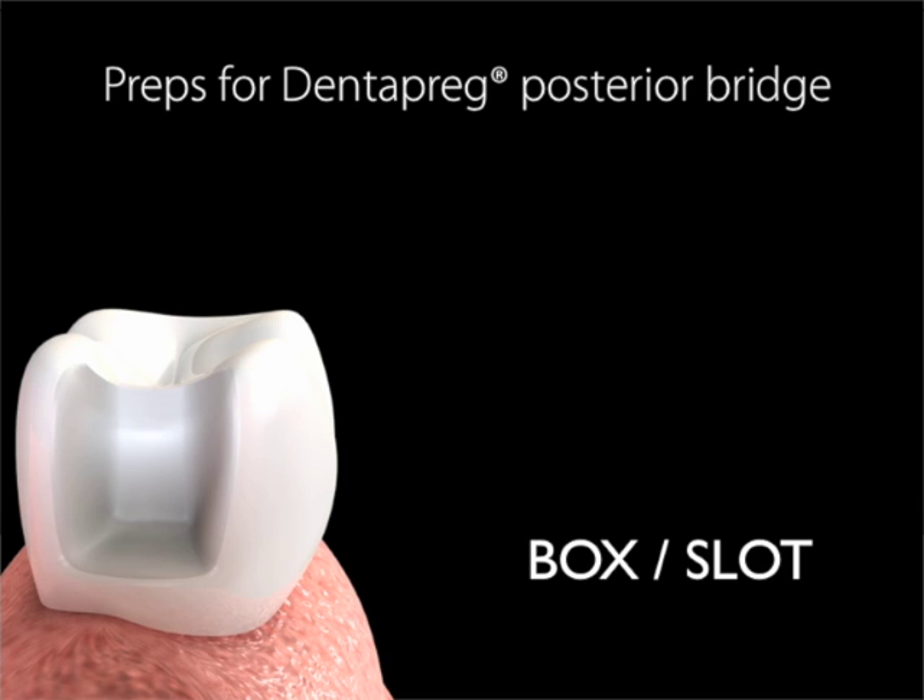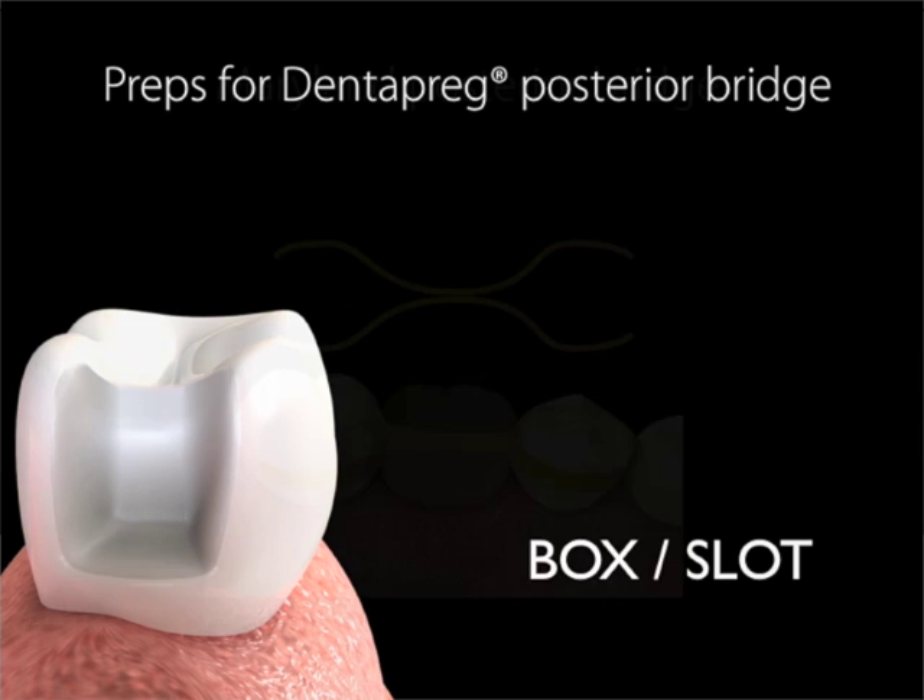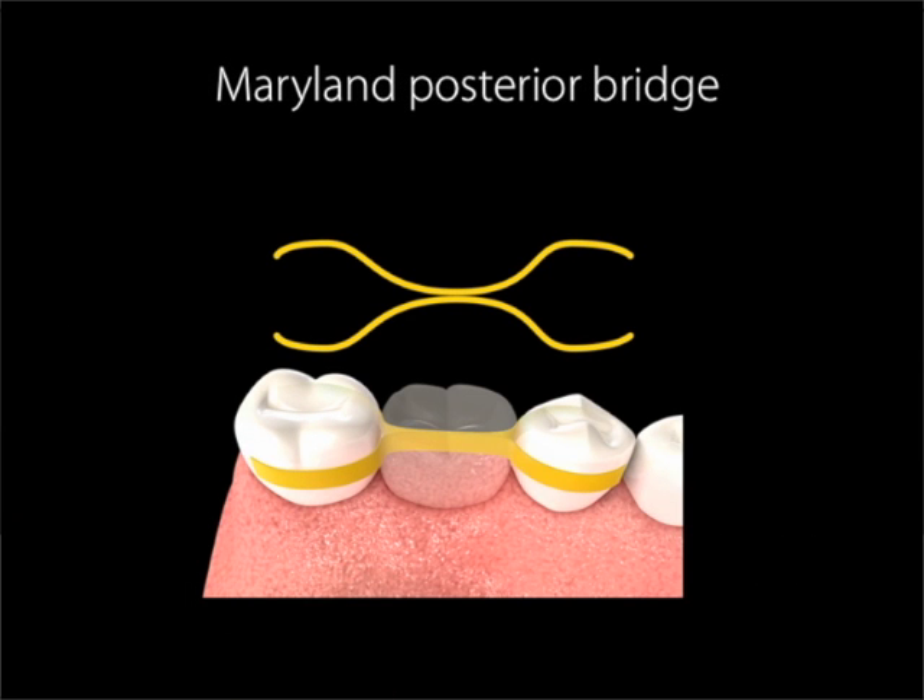Box is the most minimally invasive option, used when minimal or no work has been previously done on the abutment teeth. Maryland: if the abutment teeth are intact and healthy, there is a non-invasive solution that can and actually must be done chairside. Simply bond the strips on both the lingual and labial sides of both abutment teeth, as shown in this illustration.